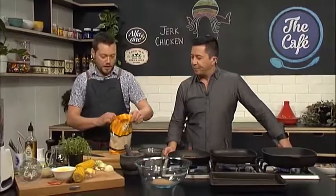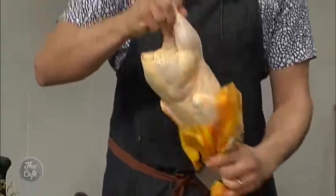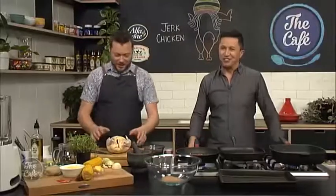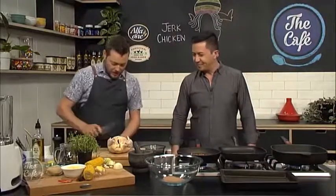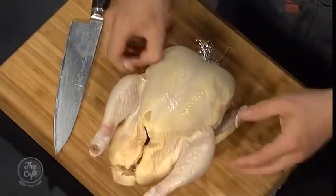Right, break the chicken down. Do you know how to do this, Mike? Well, you've shown me once before. That was a while ago — do you want to do it? No, I'll just eat it later. So you've got the chicken — get rid of any excess skin if you want.